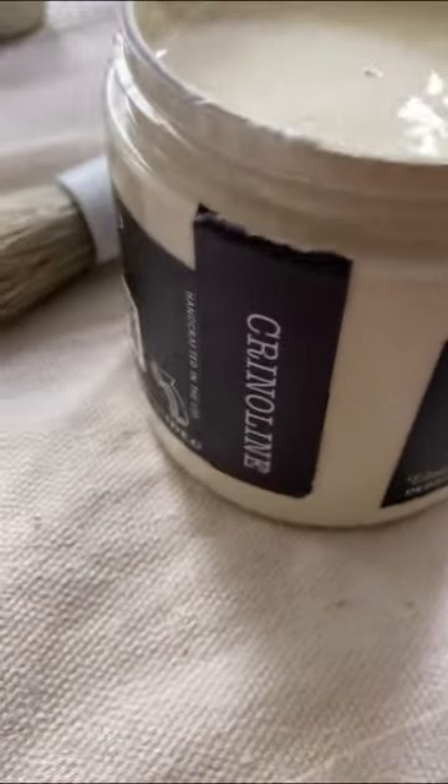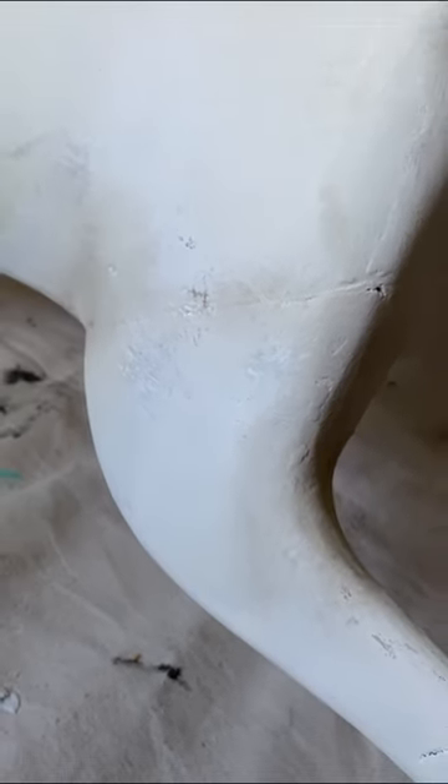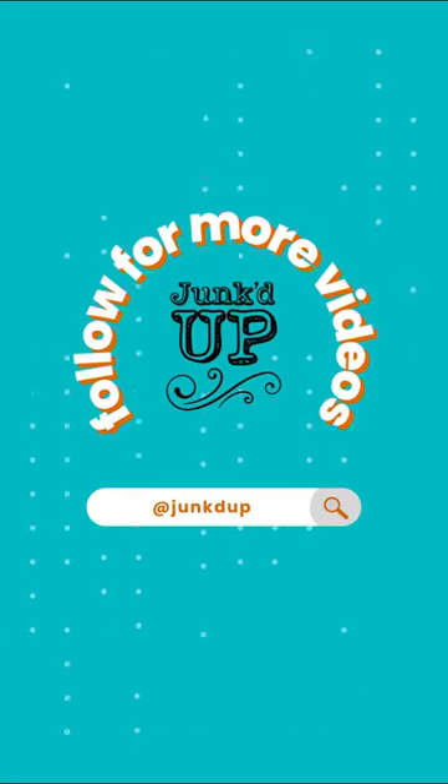So I'm going to use sandy blonde, white swan, and crinoline. And then after some clear and dark wax, I think we're going to have what should be a good match. Follow me to see if it turns out.